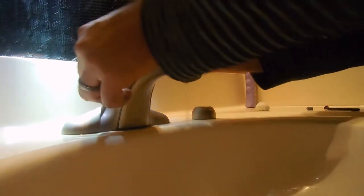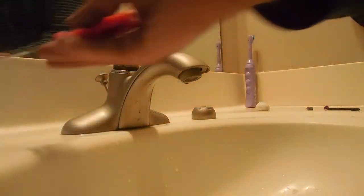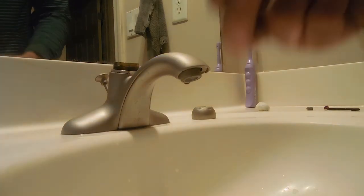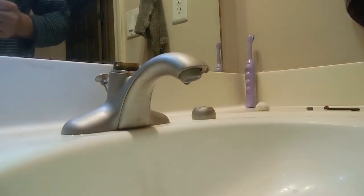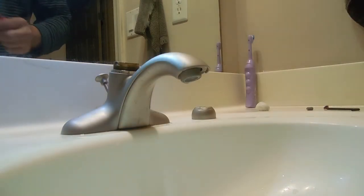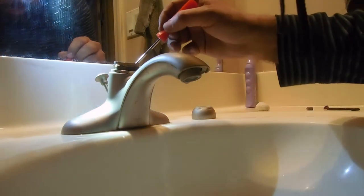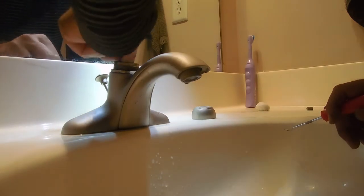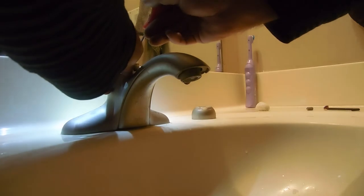What I'm doing here is using the pick to squeeze it in there. Make sure you don't break the rubber or the seat. If you cause a crack in there I would definitely take that one out and use another one. Just inspecting it, making sure I didn't damage it — looks fine. I'll show you on the camera once the second one is in.